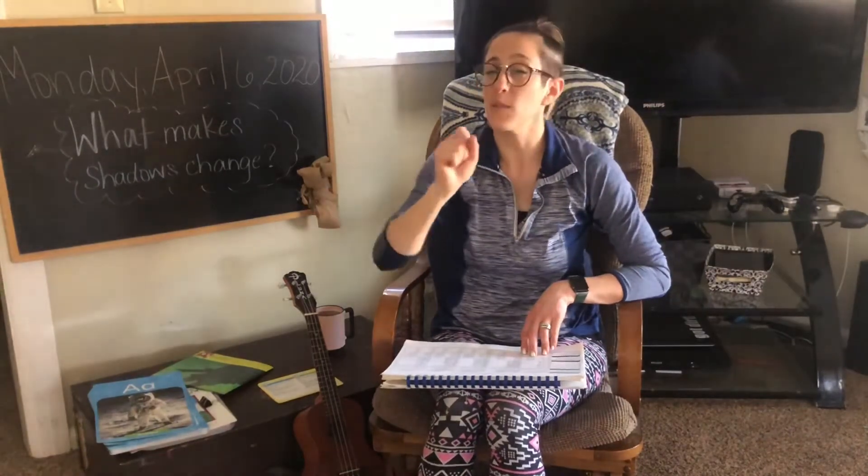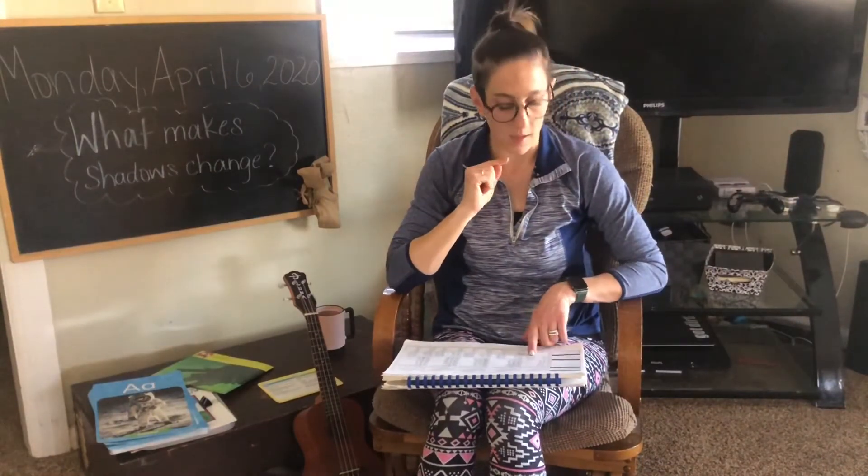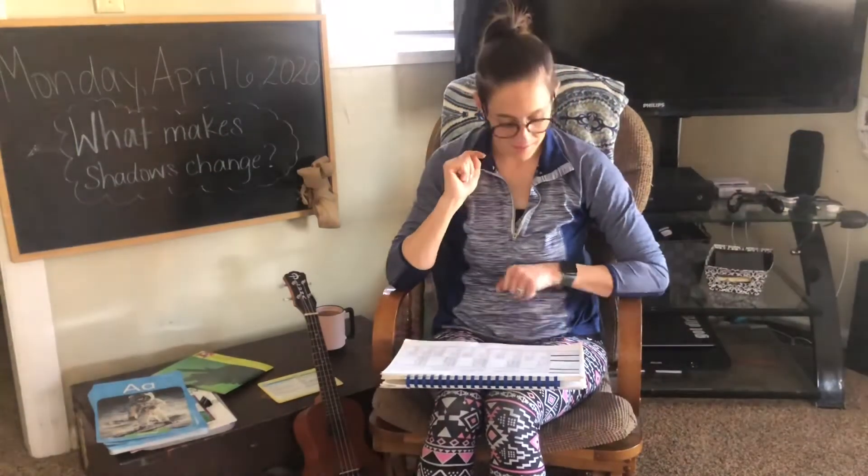How about, and this one's kind of tricky, listen hard. H, h, him. H, h, him. What sound do you hear at the beginning? H, h. Nice job.